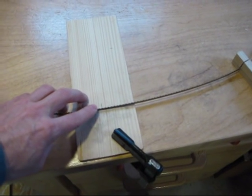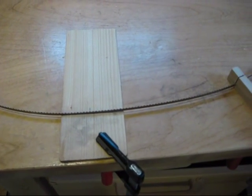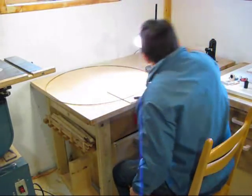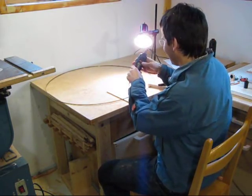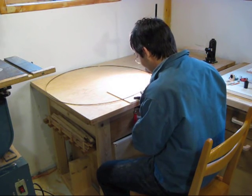I start where the weld is and I keep going around and around until I get back to the position of the weld. I've got this Dremel tool running as slow as it can be run. Now it's just a matter of going around and doing all 600 teeth.